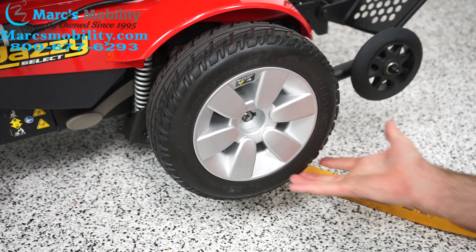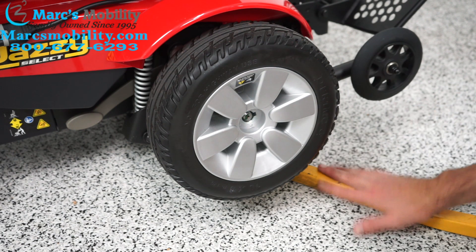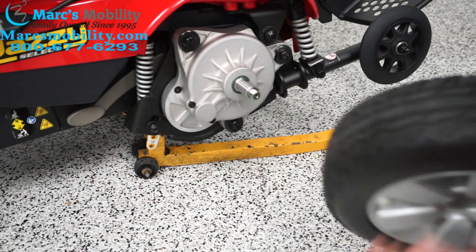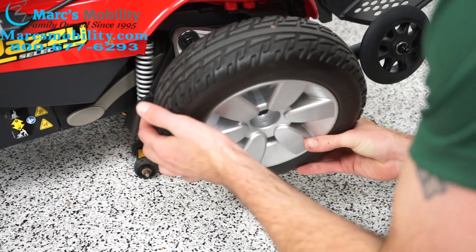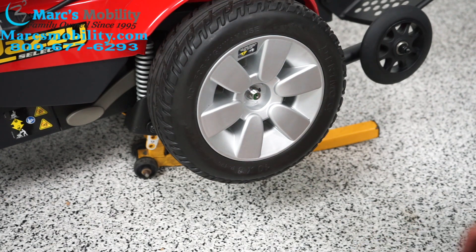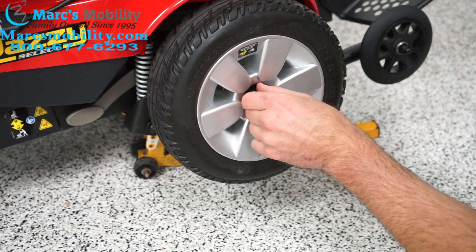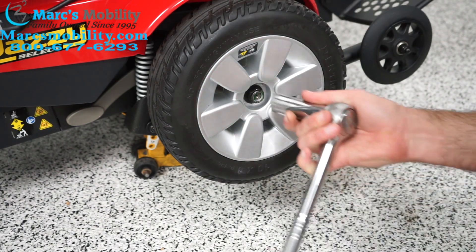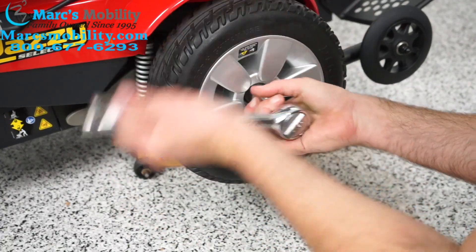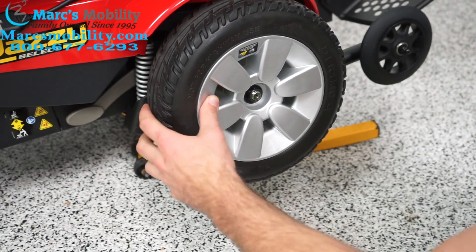I have this propped up right now — like I said, you can use a cardboard box, a block, or anything to prop it up. Then it should just slide off. When you go to put the new tire on, make sure this little pin is still in there, then just line it up and slide it on. I can see that pin is in there. Put our washer back on, then our lock nut, and tighten it again with our wrench. We don't want it too tight, but we do want it firm and secure.